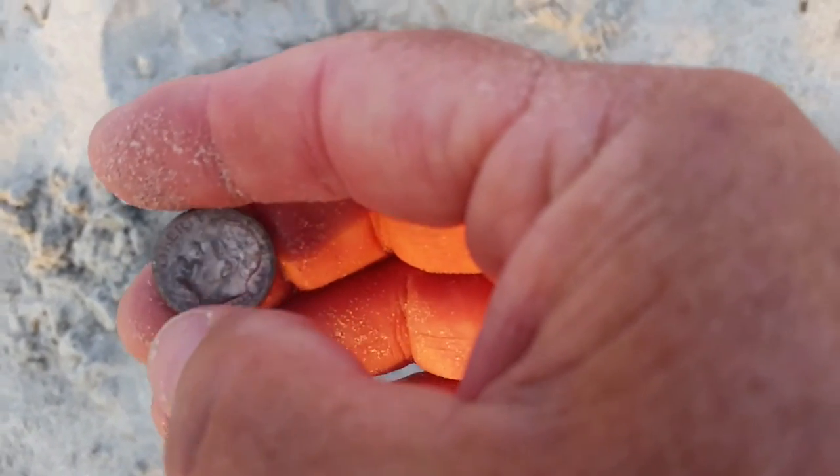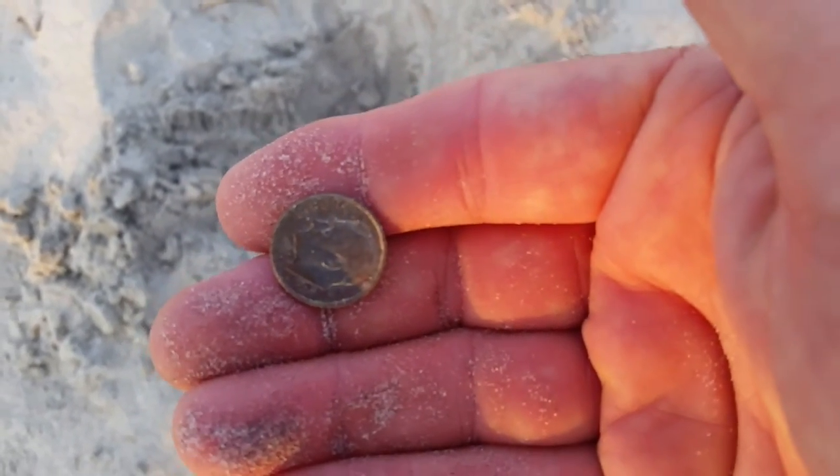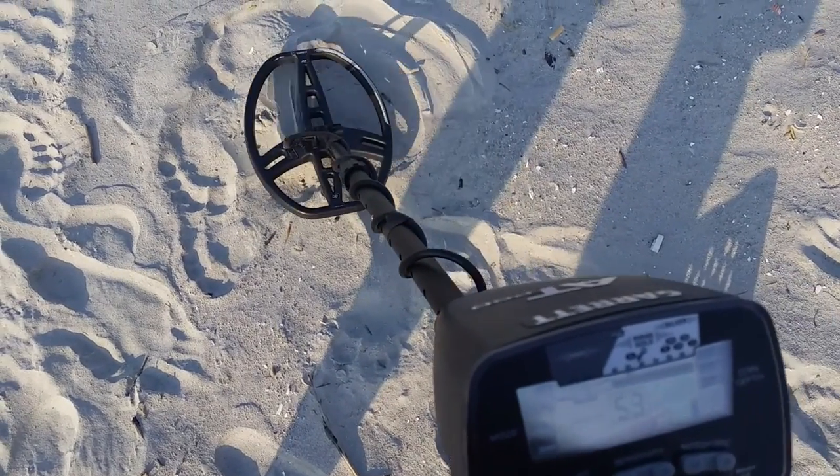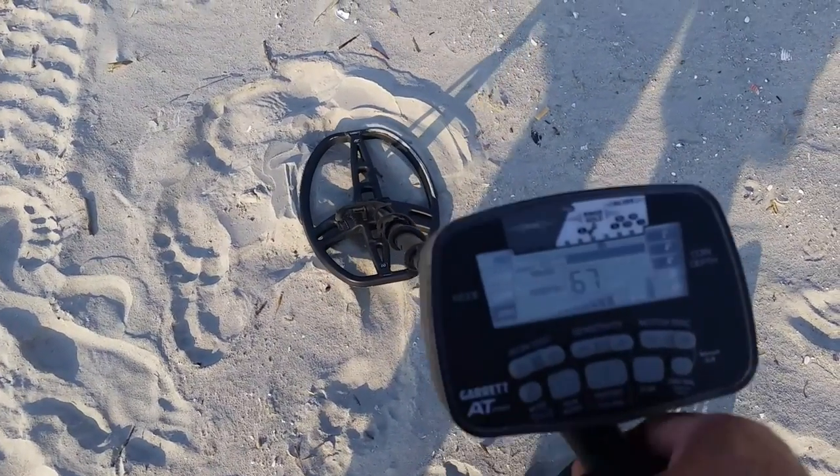Besides a quarter, it's the best thing I've found so far. I've dug so many bottle caps.